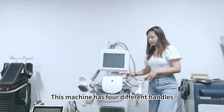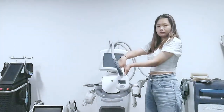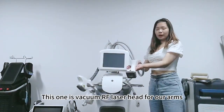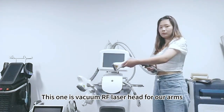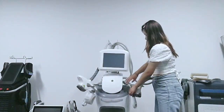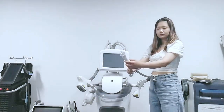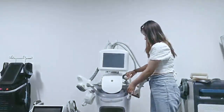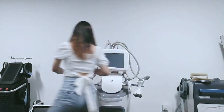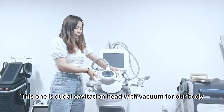This machine has 4 different handles. This one is a vacuum RF laser handle for the body. This one is a vacuum RF laser handle for the arm. This one is a vacuum RF laser handle for the face. This one is the dual-collocation laser handle for the body with RF.